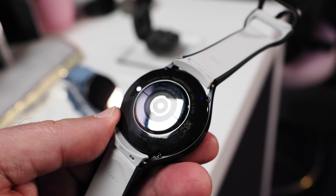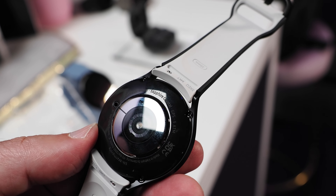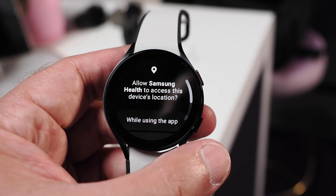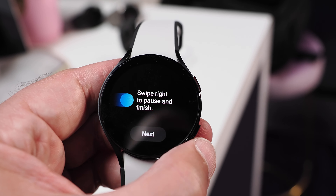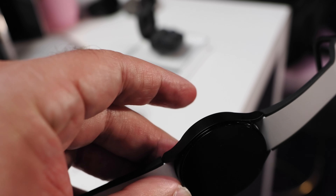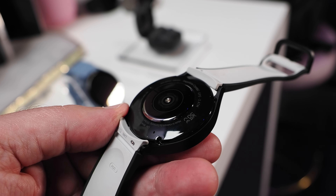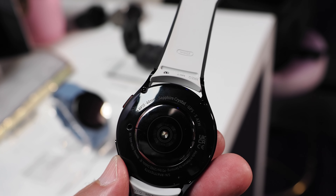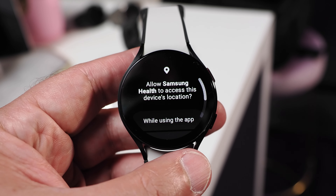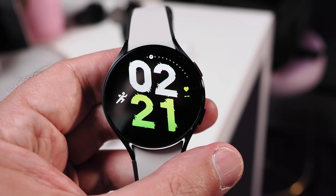The Watch 5 and Watch 5 Pro are equipped with Samsung's BioActive sensor, which combines three health sensors in one — optical heart rate, electrical heart signal, and bioelectrical impedance — providing readings for heart rate, blood oxygen level, and even stress level. With an increased surface area and more direct wrist contact, the Galaxy Watch 5 offers more accurate biometric readings than the Galaxy Watch 4, and also provides more insights thanks to a new temperature sensor and the ability to monitor electrocardiograms right from your wrist.